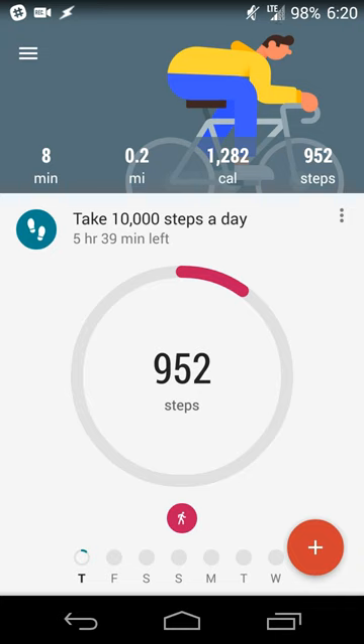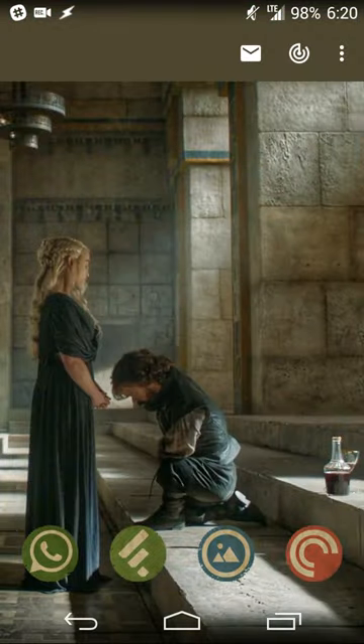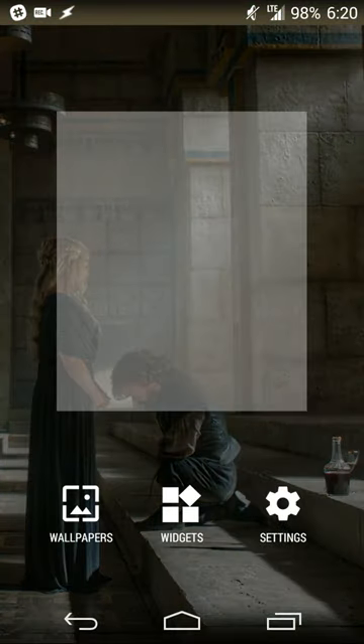Now I have a goal set up, and it tells me I have 5 hours and 40 minutes to take the rest of my steps — I need about 9,048 more. I'm not going to make the goal for today since I did a lot more sitting than usual, but it's still a good average goal and I'll make it up tomorrow.